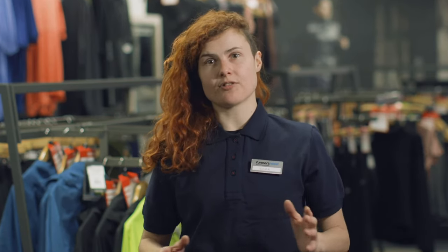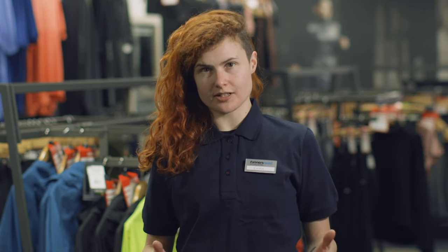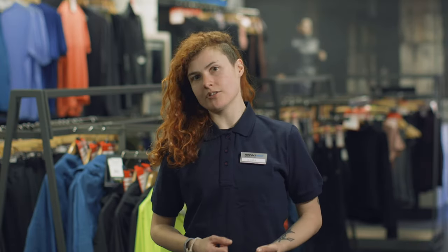At Runner's Need, we have a wide variety of shoes ranging from minimal racing shoes to super supportive cushioned shoes, so there's something here for everybody regardless of your running style. So next time you need a new pair of shoes, pop down to your local Runner's Need, have a gait analysis, and help us choose the right shoes for you.